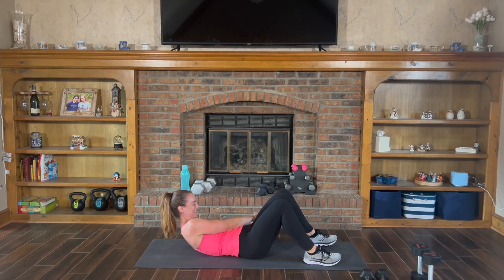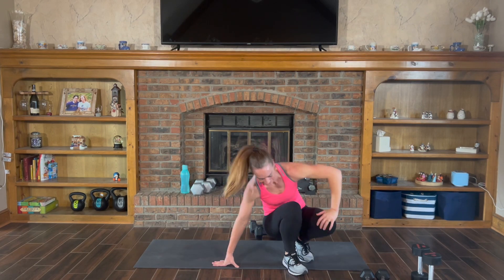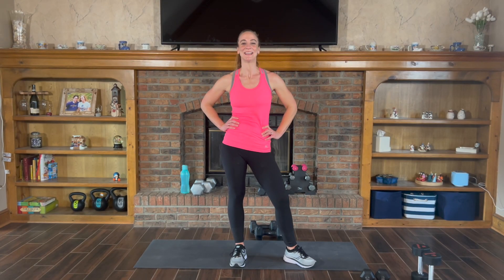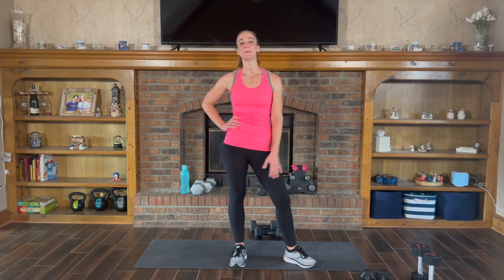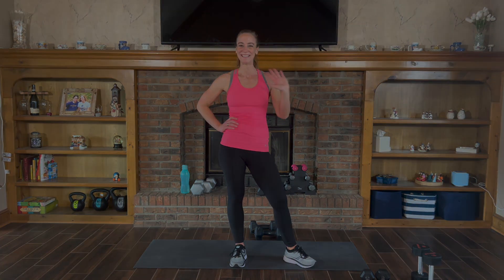I threw that last one in there. Great job, everyone! Thank you everyone for joining me for that weight circuit workout. I hope you enjoyed it. Remember, subscribe to my channel and I'll see you at the next one. Bye!